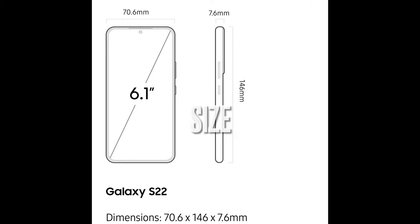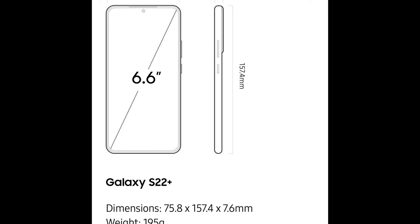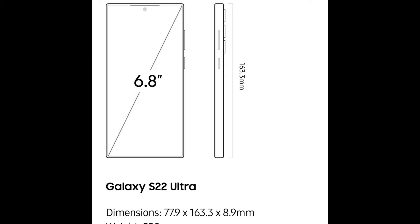Let's get into the S22. Starting off with the smaller one, which is the 6.1 inch Samsung Galaxy S22. I like it — it's normally my favorite size phone because of my small hands, so I would most likely get that size. Then you have the Plus size at 6.6 inches, and then you have the big daddy, the Ultra, at 6.8 inches.